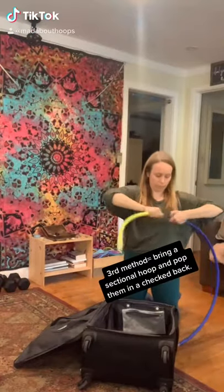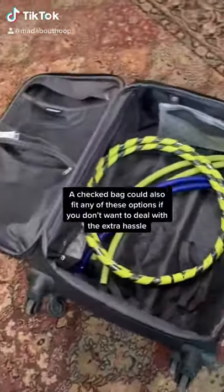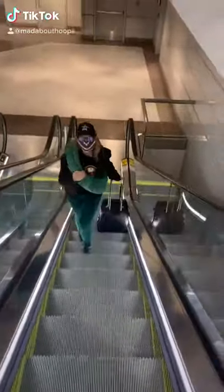The last way is to get a sectional hoop and just pop it in your checked bag. This is what I'll be traveling with and it was super easy — I just popped it in the overhead bin. Let me know if you have any questions!